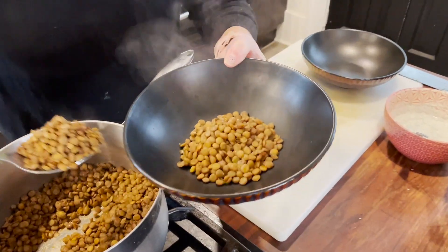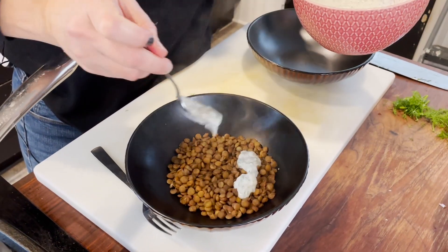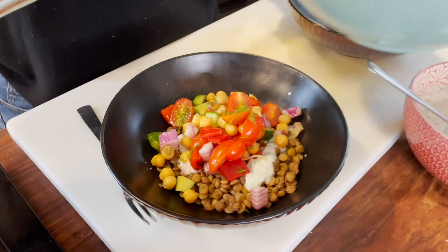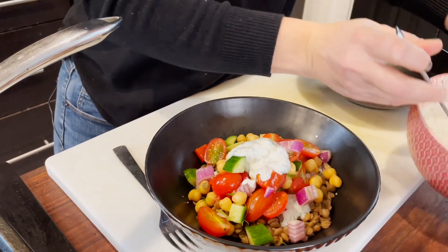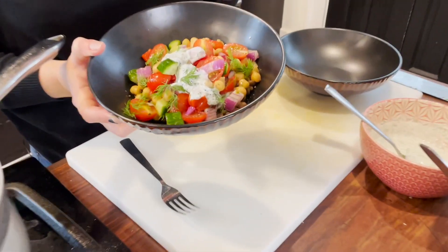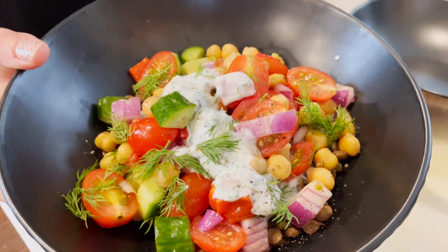I like the lentils still warm, especially on a colder day. Put a couple scoops of lentils on the bottom of the bowl, then a little bit of the yogurt dressing on top of that, then the vegetables and chickpeas. Add another dollop of yogurt dressing and maybe some extra dill if you're into that. Crack some pepper on top — and that's lunch! I hope you enjoy this one, bye!